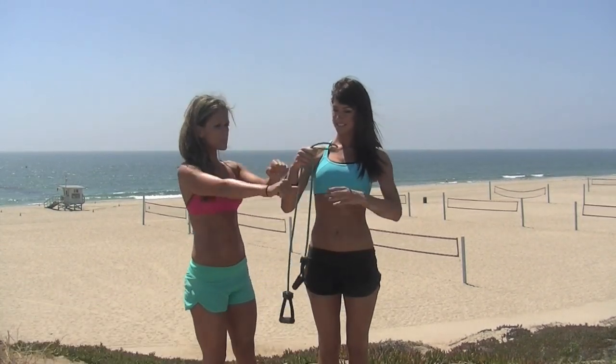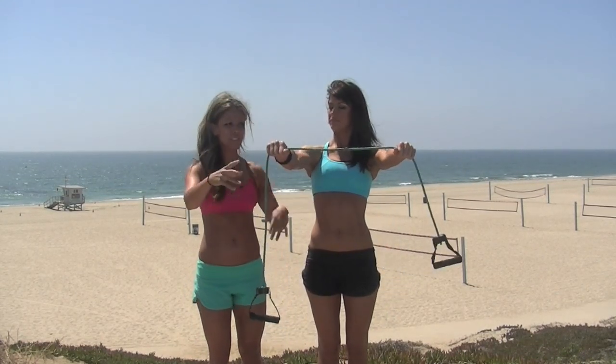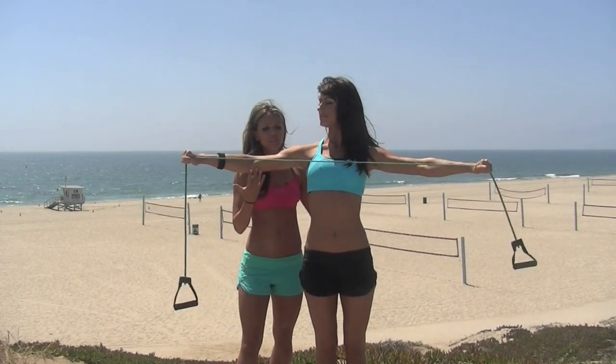A lot of you ask us how to get that nice cut line between the back of the shoulders and the triceps. It's not just triceps — you want to work the back of the shoulders. So this move is perfect. You have a band. Karina is going to grab the band. Make sure there's enough slack in between so it's not too hard, too much resistance. And slowly on the way out, squeeze your shoulder blades together.